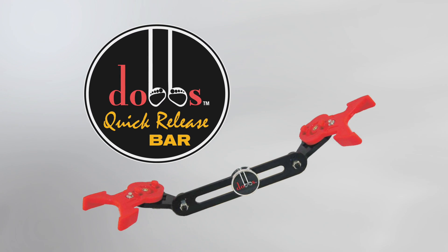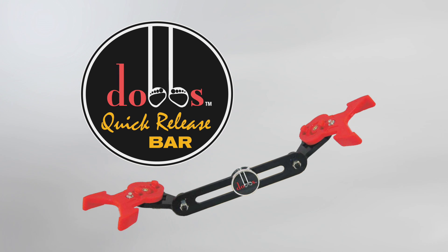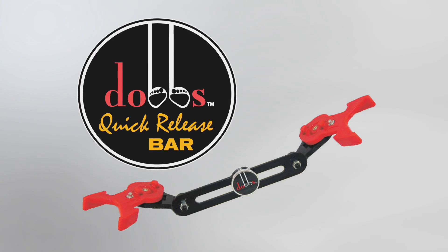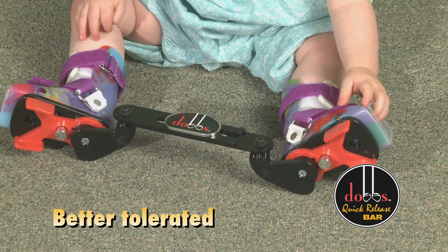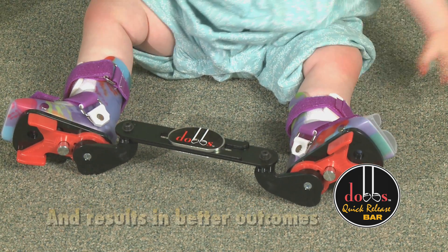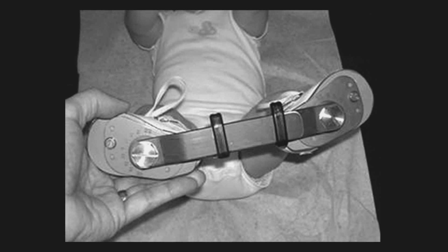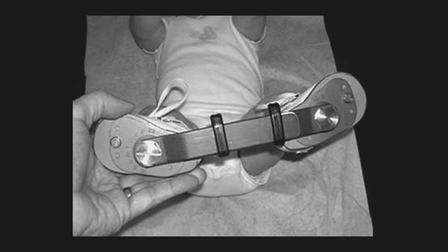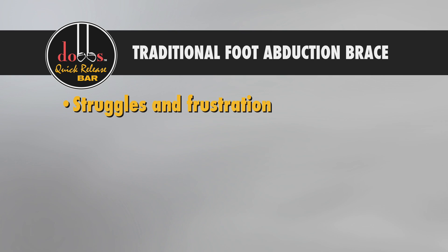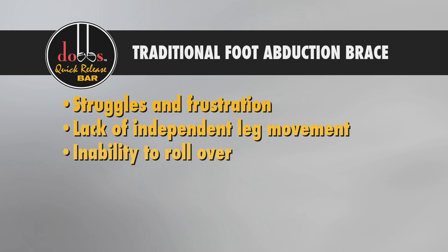Introducing the Dobbs Bar, a new device that transforms an old idea into a more clinically efficient choice for the treatment and correction of all types of clubfoot. Created by Dr. Matthew Dobbs, the Dobbs Bar allows more freedom and relief for children and their parents. In a traditional foot abduction brace, the child must learn to move both legs together and at first usually struggles and becomes frustrated by the lack of independent leg movement and the inability to roll over.